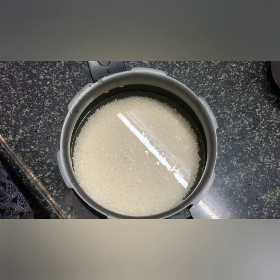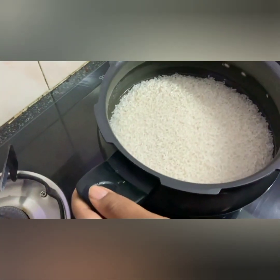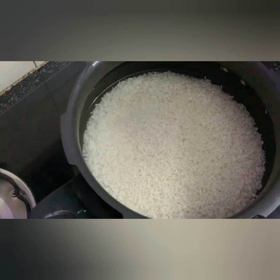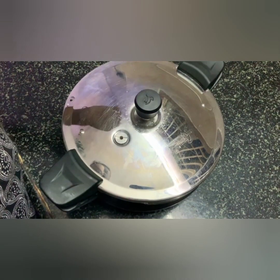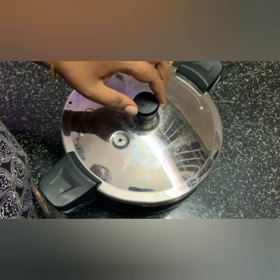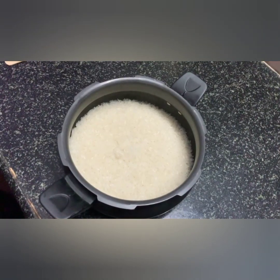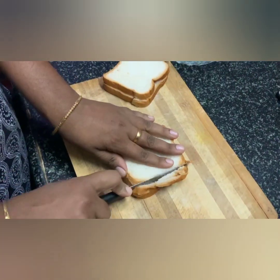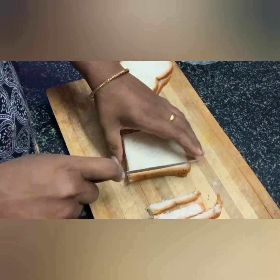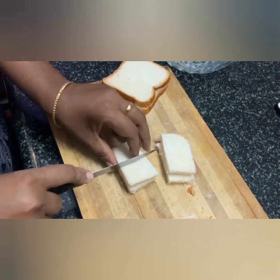Place it in the cooker. Add hot water to the cooker. Now cut the bread slices at the edges — cut 2 bread slices into the corners, making 8 pieces.